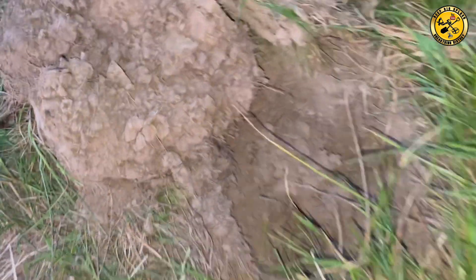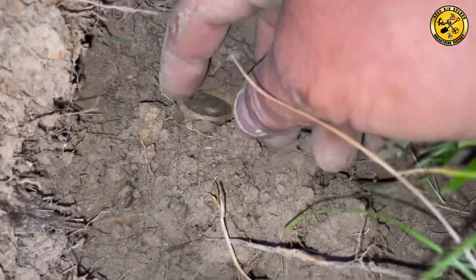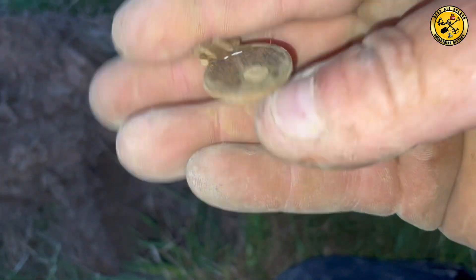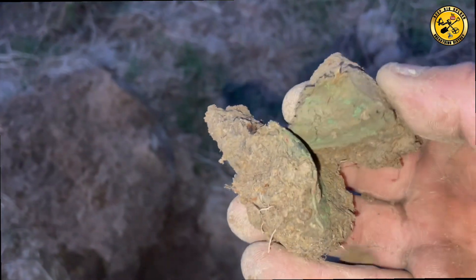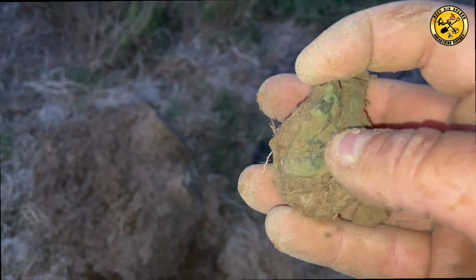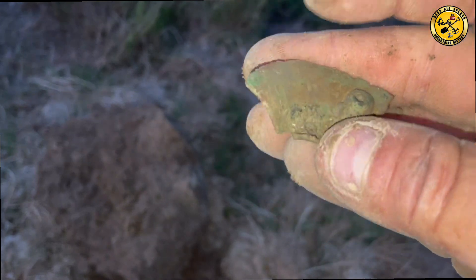Right, that was an 18. There's an imprint there. Coin down there — might be a modern 2p. Oh no, there's a key. I thought it was a coin — HD key. Another deep 18, still in the clod. Oh, what's that? Part of a bell? Don't know.